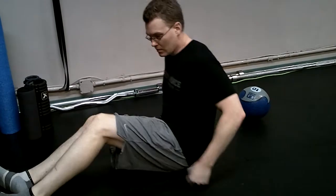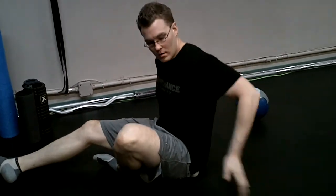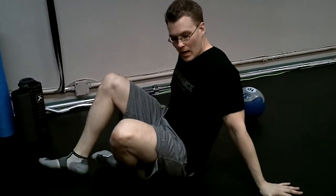Same thing for the other side — middle of the butt cheek. Fold the leg you're working on: left glute, bend the left knee. Tripod and take a lot of weight off. Roll around scanning, trying to find that trigger point, and then sit into it. Maybe do a little mobilization.